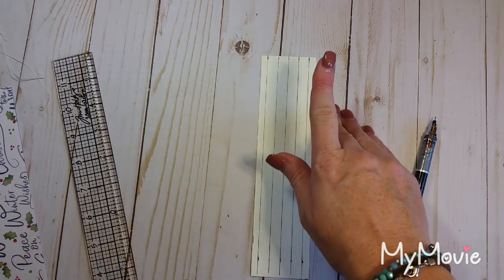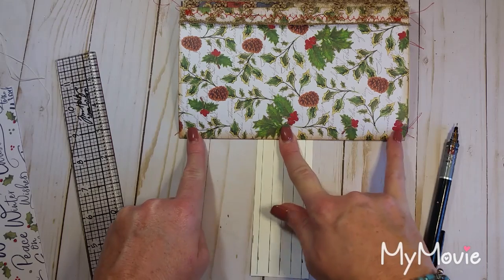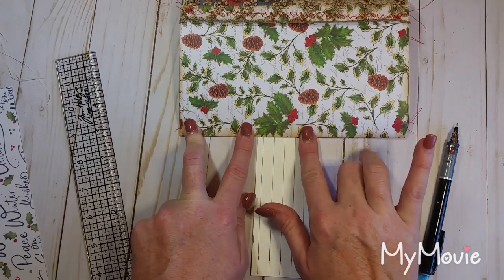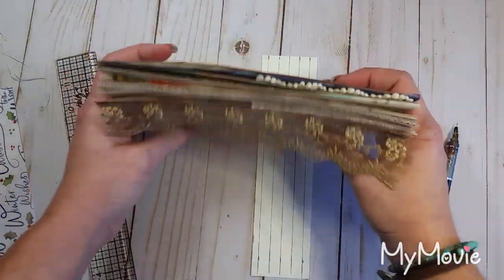I like to do a five-hole pamphlet stitch rather than three. Three would put a hole at the top, one in the middle, and one at the bottom. With five holes I add one between each, which gives shorter thread spans and keeps things a little bit tighter.